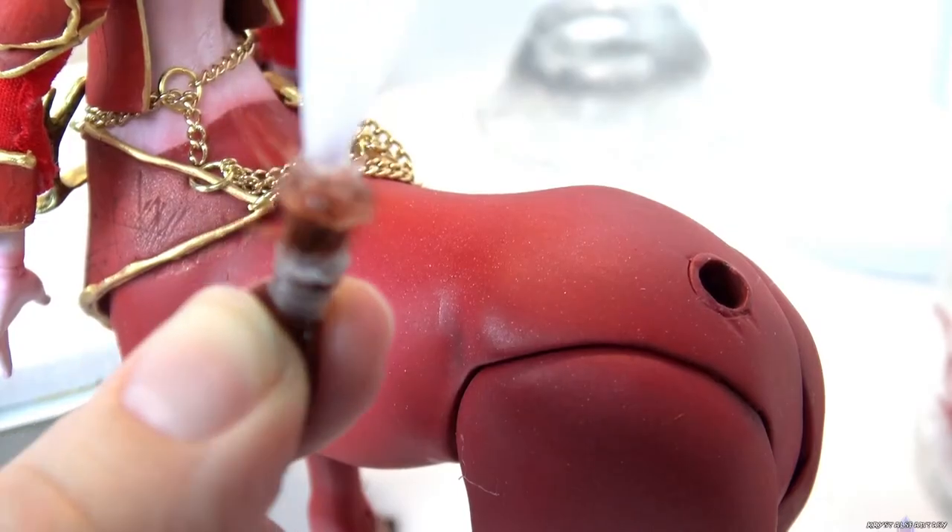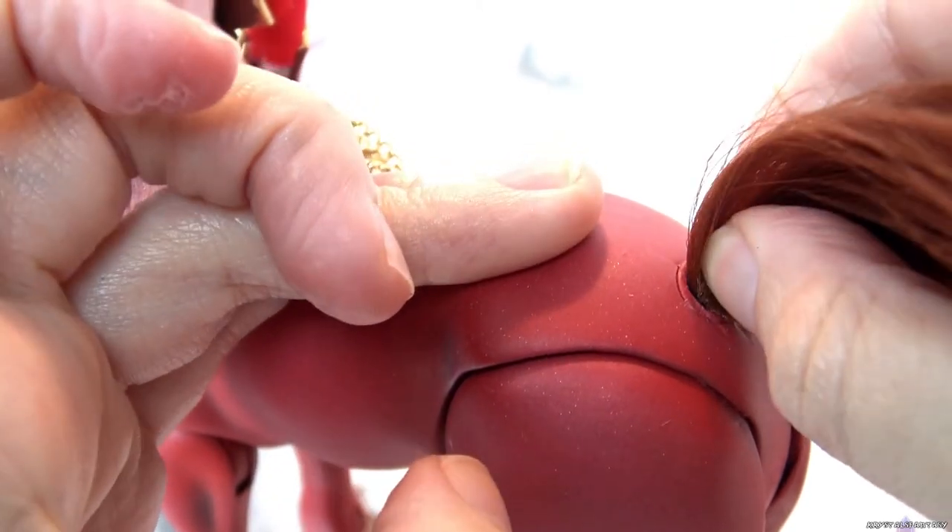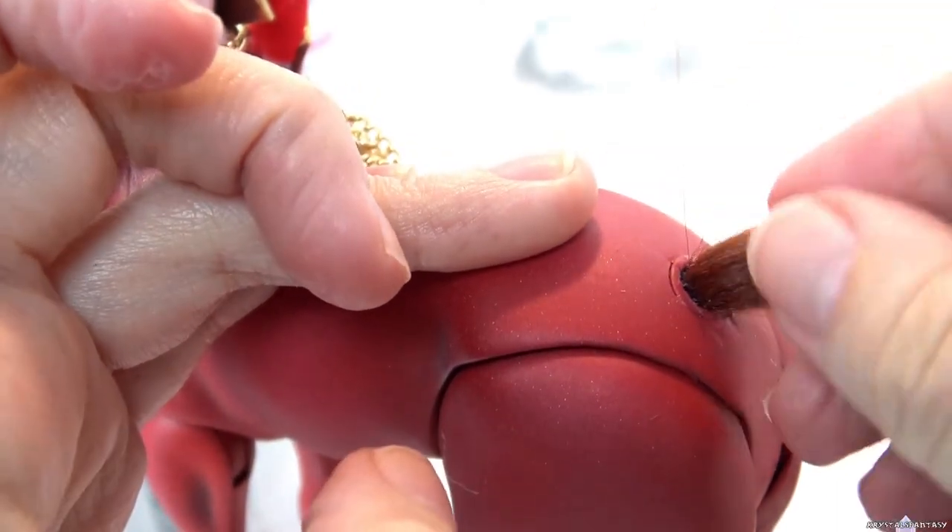To attach the tail, I put glue on the hair and then add it into the hole. I'm pushing as far as it will go. The glue will bond the new hair with the remnants of the old hair that's already inside.